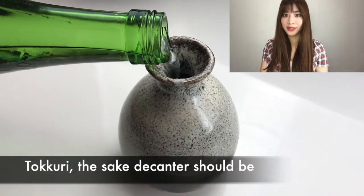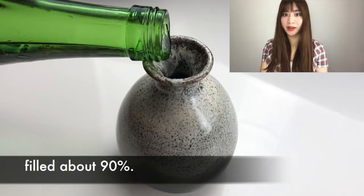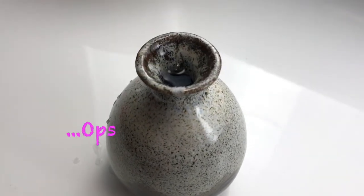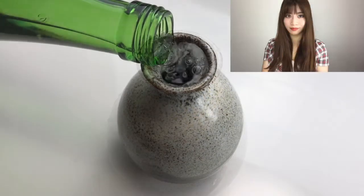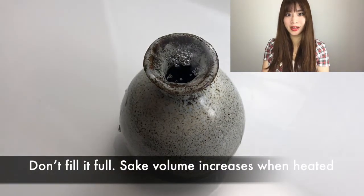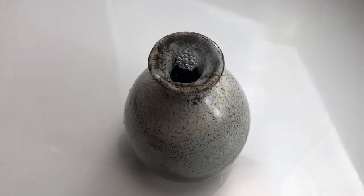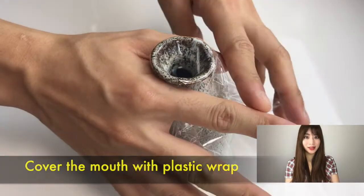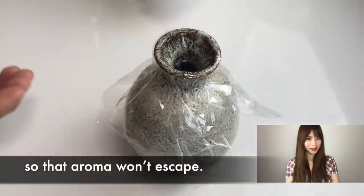The tokkuri should be filled about 90%. Don't fill it full. Sake volume increases when heated. And here's the important thing: cover the mouth with a plastic wrap so that the aroma won't escape.